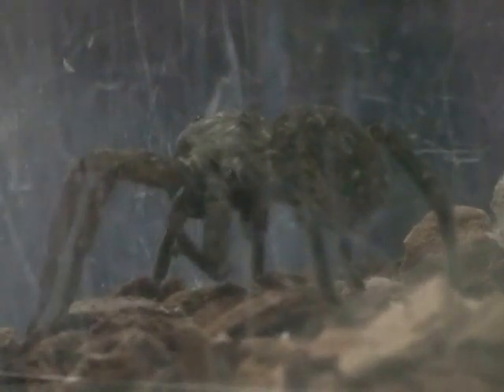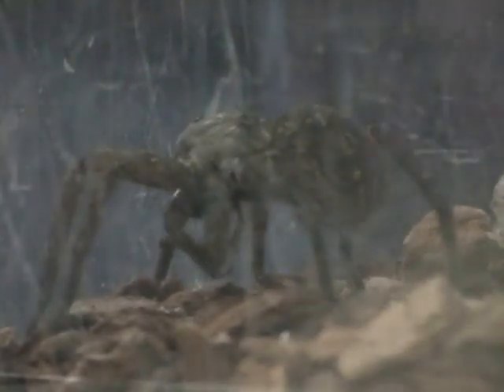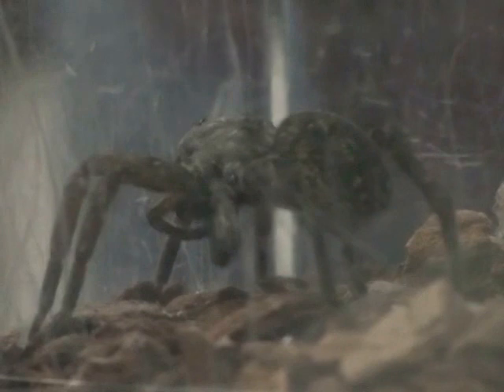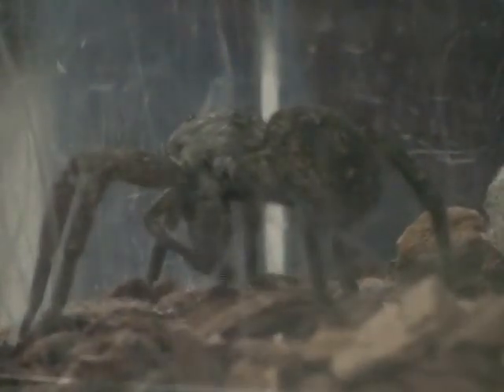Those things that are moving, those are called pedipalps, and it uses them kind of like hands — it uses them to manipulate prey. The cricket is still alive. I checked on it earlier and sort of disabled it so it can't move very well, because we really want this to work.